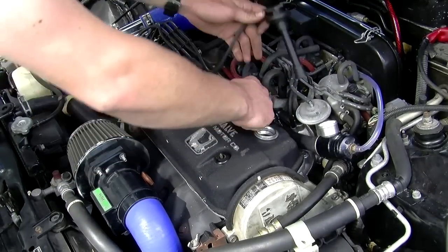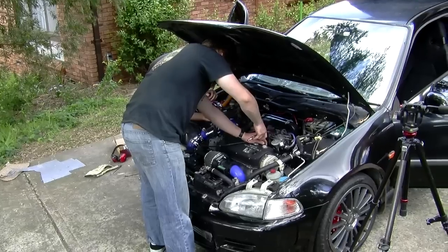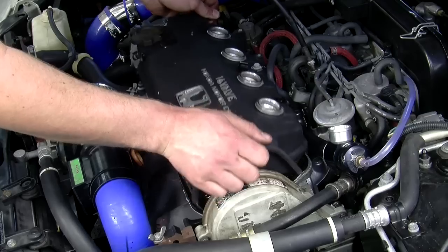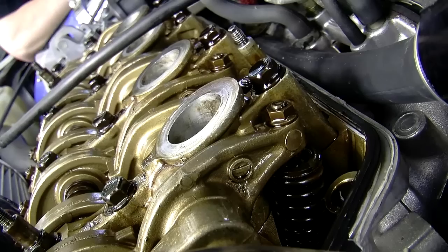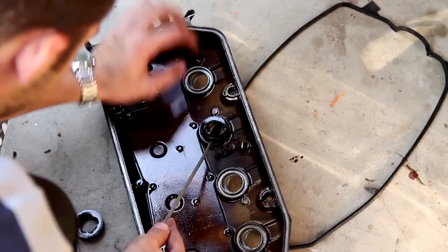The first step is to remove your rocker cover. Take out the coil packs or ignition leads and unbolt the cover. With the rocker cover off, it's a perfect time to replace your gaskets once you've finished painting.